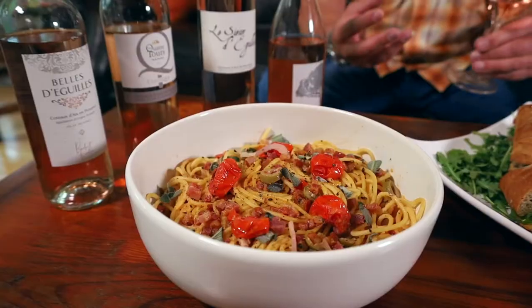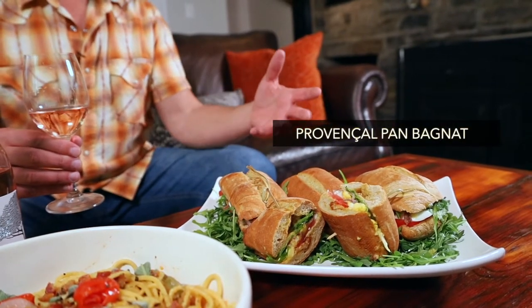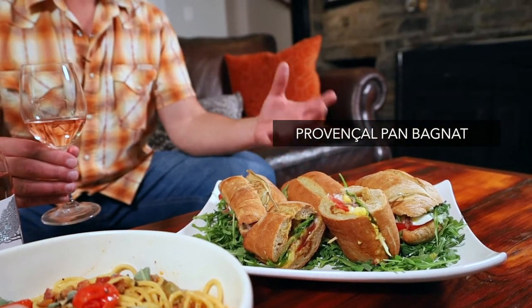So let's take some of those ingredients, we'll deconstruct them, and then reassemble them in two very different but simple ways. My first dish is going to be a play on a very popular sandwich from the region known as Pan Bagnet.